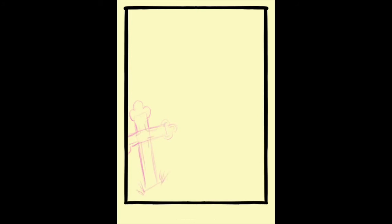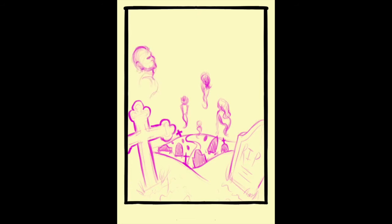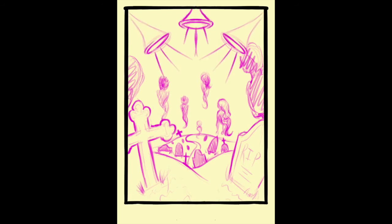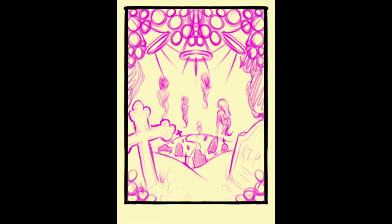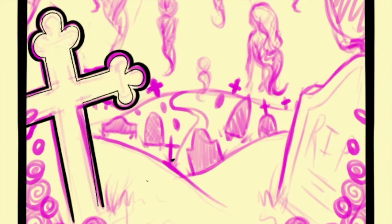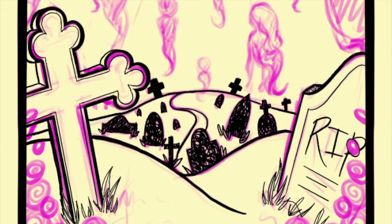So this next one is the Judgment card, and this one is my least favorite of the four I've done so far. The original Judgment card is a lot different from what I did — the idea and meaning behind it is the same, but the imagery is very different. In the original, it's basically this angel up in the sky blowing on trumpets with clouds, and there are people coming up out of what look to be caskets. Similarly, in my version I have a graveyard with little tombstones and a little path, and you can see through the hills that there's a bunch of tombstones.